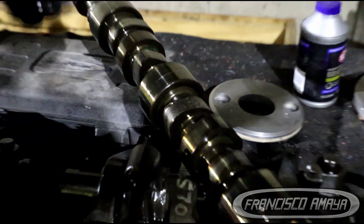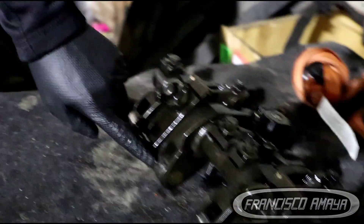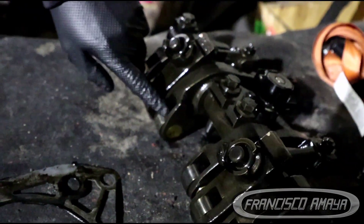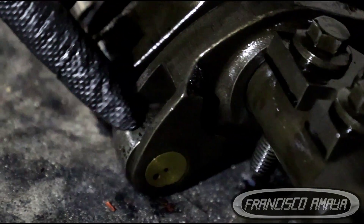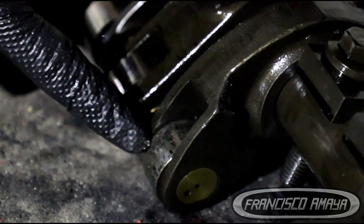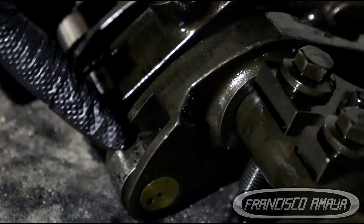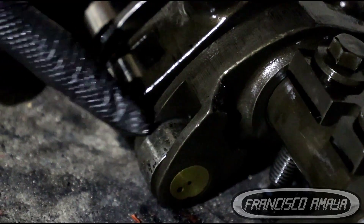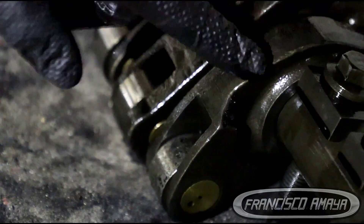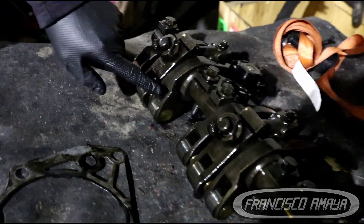This has to be replaced — new camshaft, new bearings, new front cover gasket. And also, we need a new rocker arm right here. This rocker arm is damaged; you can see the black marks on it. This happens because of the same damaged camshaft lobe. In this case, it is just one rocker arm that is affected.